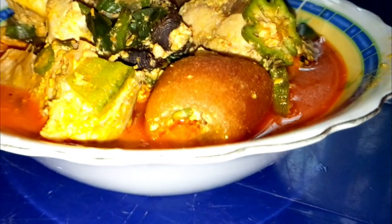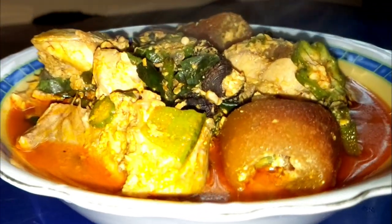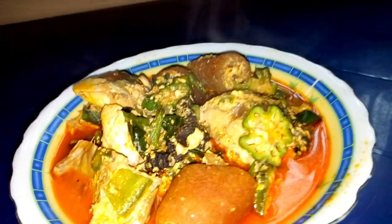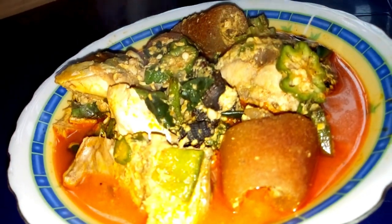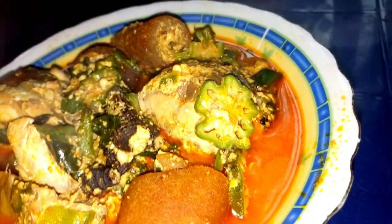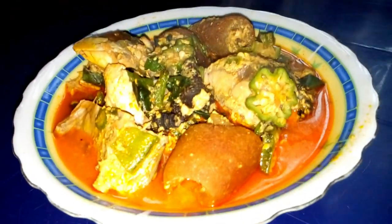Hello, my beautiful people, welcome back to my YouTube channel. In this video I'm going to show you how you can prepare mixed okra and egusi soup. Mixed okra and egusi soup can be prepared with a little amount of money. It can be eaten with eba, fufu, wheat, or as you like. It is very easy and fast to prepare.